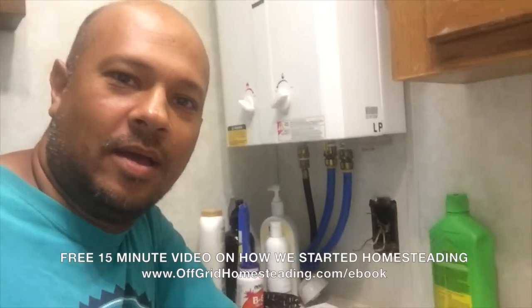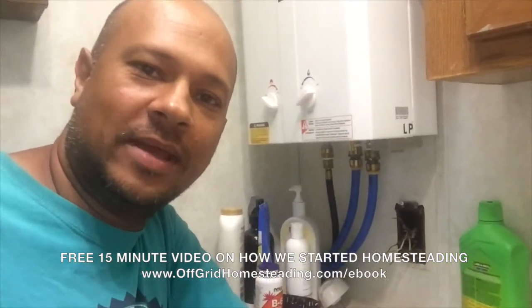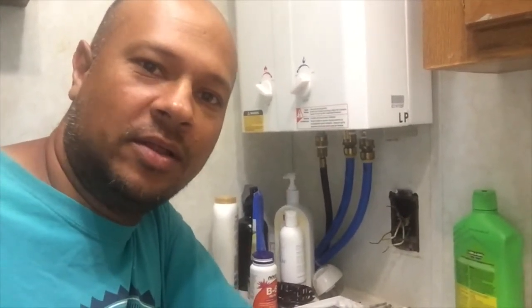Hey guys, John with Off Grid Homesteading. I woke up this morning and went out, checked on the animals, all that kind of stuff. Went over and checked the power systems, looked to see where we're at, and there was a red fault light on the inverter.